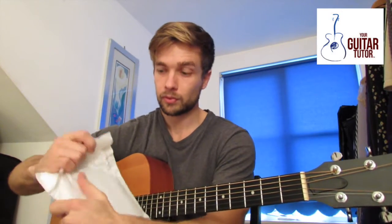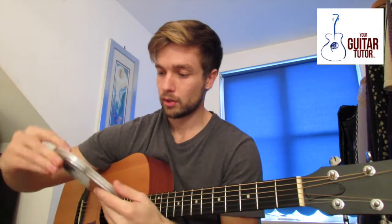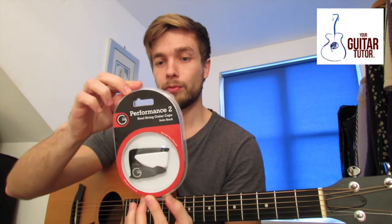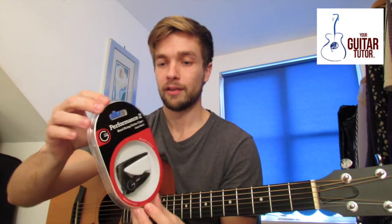So first of all let's get this open. Okay, so we've got a G7th Capo Company Performance II Capo. This is for steel string guitars and it's in satin black.